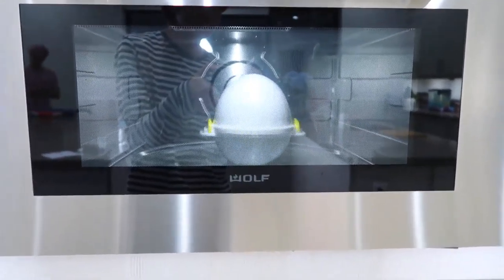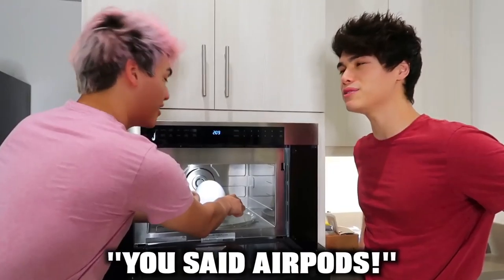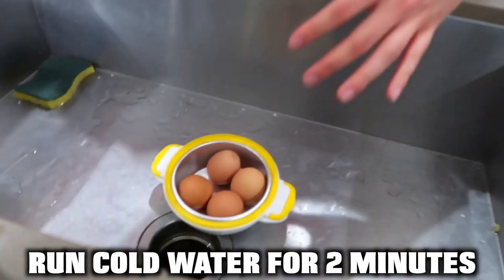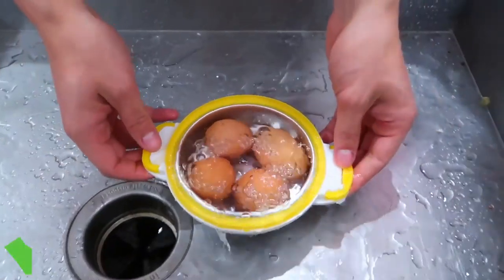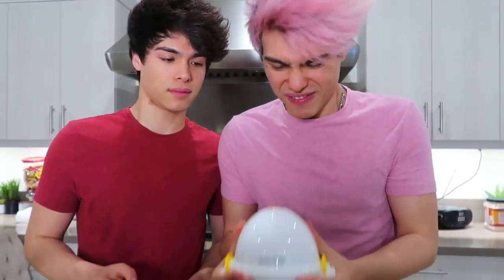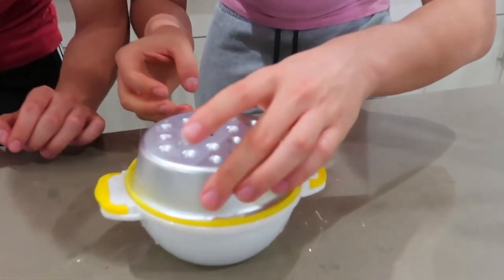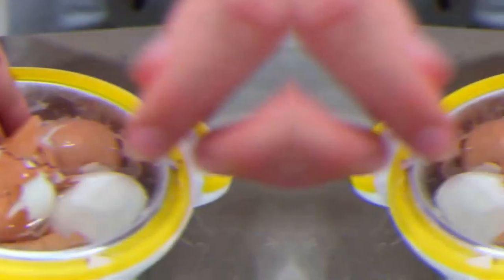Here we go — nine minutes in the microwave. Now I'm going to take the egg pods out and put it under the sink. You said air pod! I said egg pods! Alright, now you turn on cold water and let it run over it for a whole two minutes. After two minutes, you leave the water inside the egg pods, put the lid on it, and shake it vigorously up and down ten times. Oh wait — no way. This was already pre-peeled!